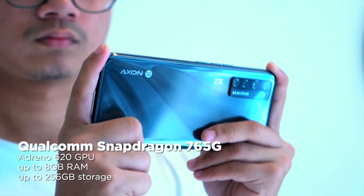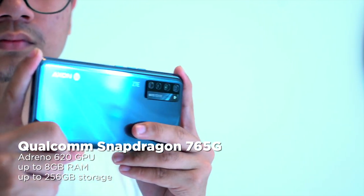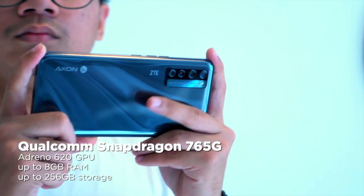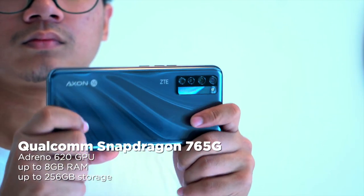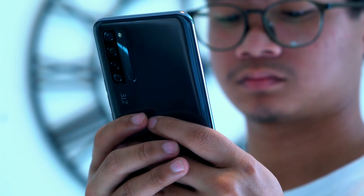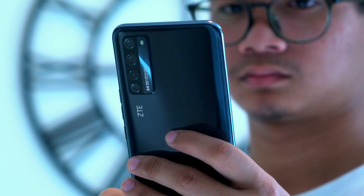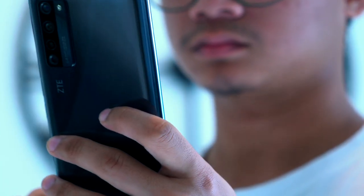Powering the ZTE Axon 2 5G is a Qualcomm Snapdragon 765G coupled with an Adreno 620 GPU, up to 8GB of RAM, and up to 256GB of internal storage. When it comes to performance, it can handle light to moderate tasks. Gaming, on the other hand, is pretty average — there are slight frame drops and it can be hot to the touch at times.